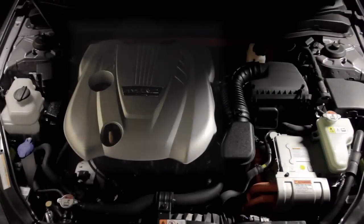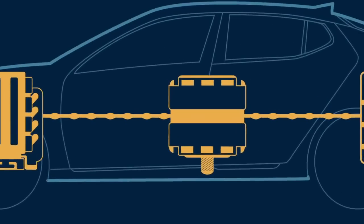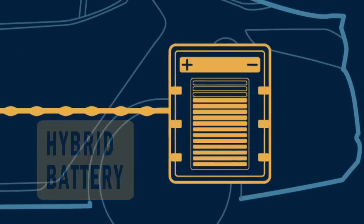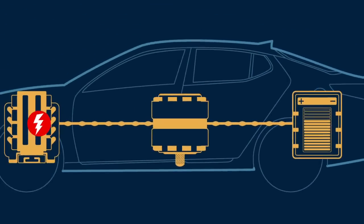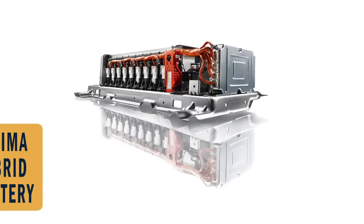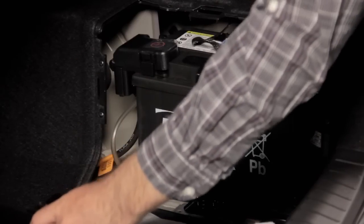The Kia Optima Hybrid uses both an internal combustion engine as well as an electric motor. When the electric motor needs some juice to start the engine, the hybrid battery kicks in by sending power to bring the engine to life. The hybrid battery also powers the AC compressor and a separate standard battery which powers your lights and radio.